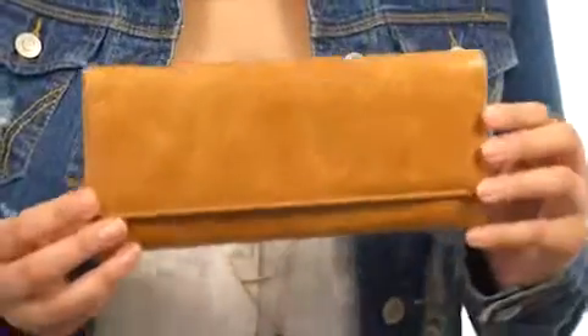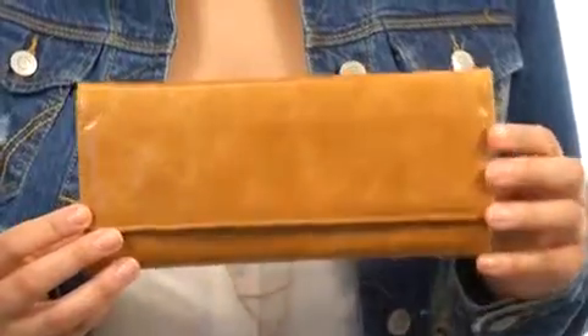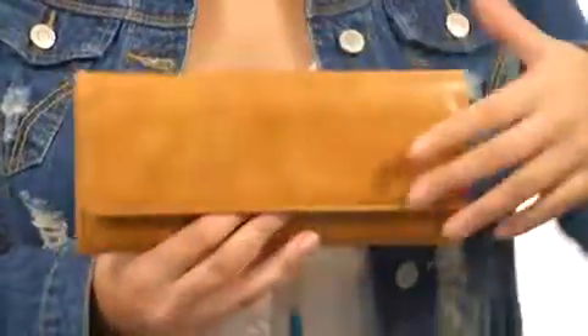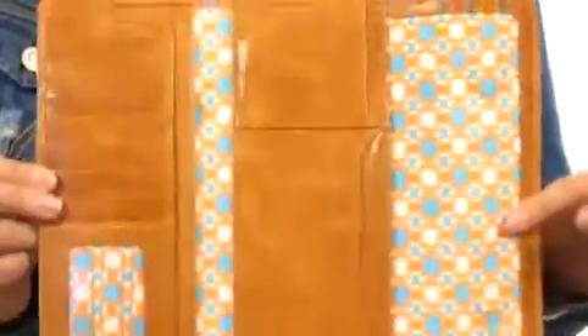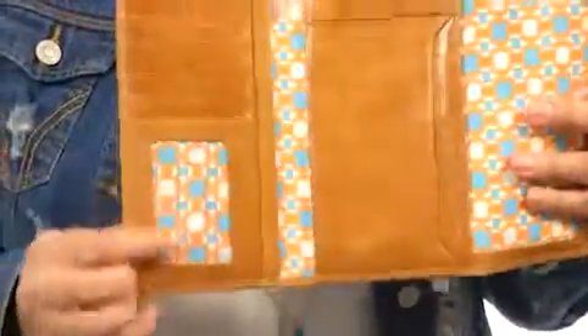Hi there, I'm Hannah and this is the Sadie 2 from Hobo. Here we have a simple, sleek clutch style wallet made of vintage leather. It has a fabulous magnetic open closure with a super fun print inside.